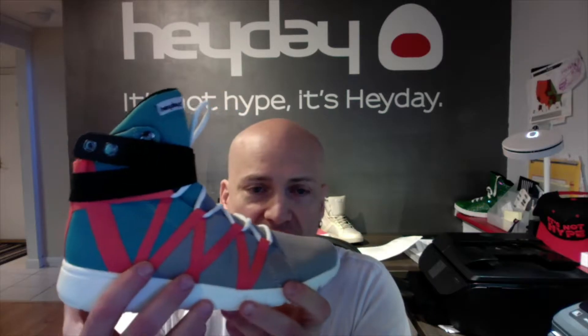This Super Freak has turquoise ballistic mesh on the back, gray ballistic mesh on the forefoot, and salmon pink webbing for the met cage and for the heel.